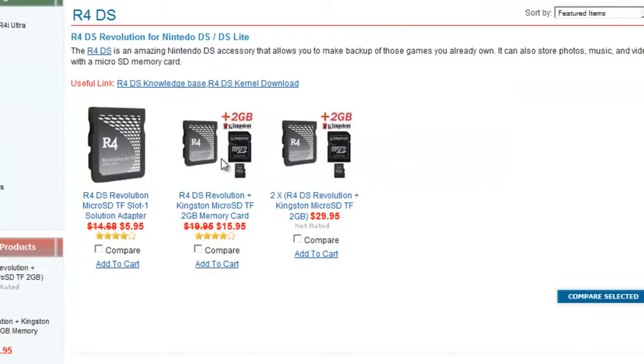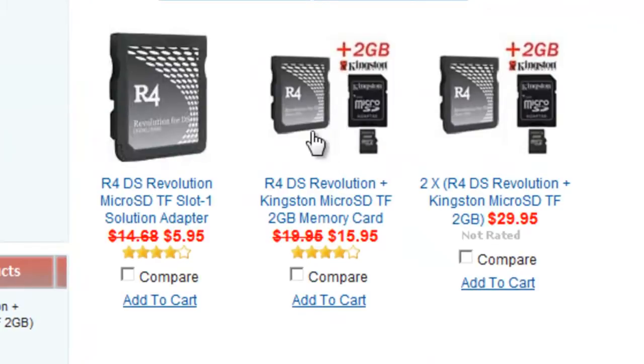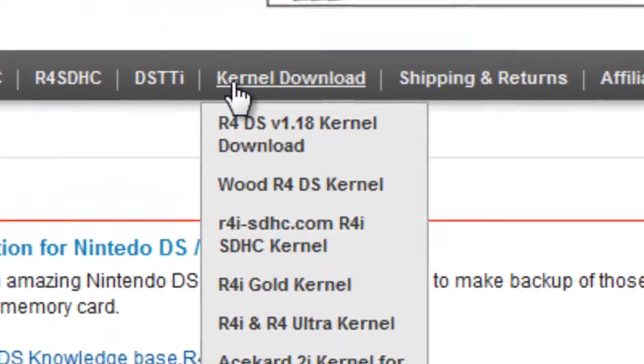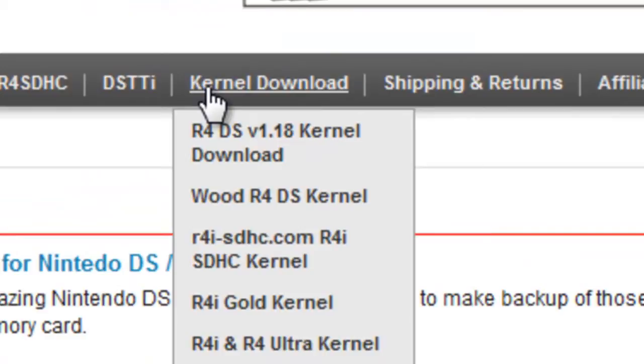The one I got was this one, which is $15.95 — so about 12 quid if you're English. And then once you've got it and you've got all this stuff that I've just shown you, apart from the DS — that's probably about 100 quid separate — you go to kernel download.